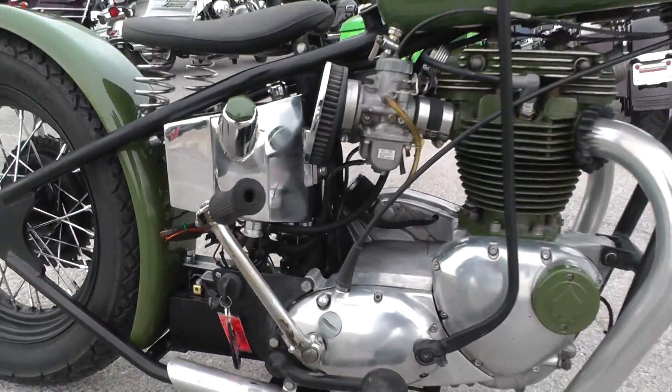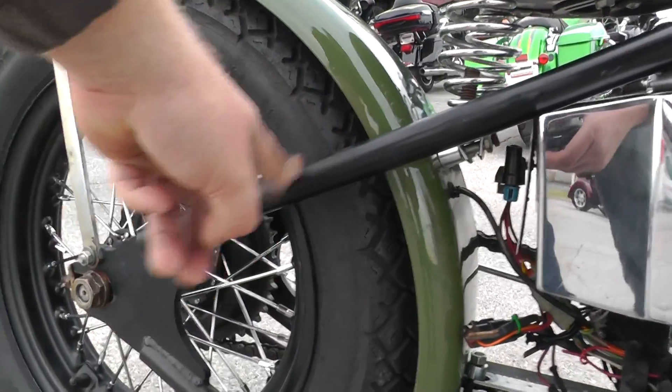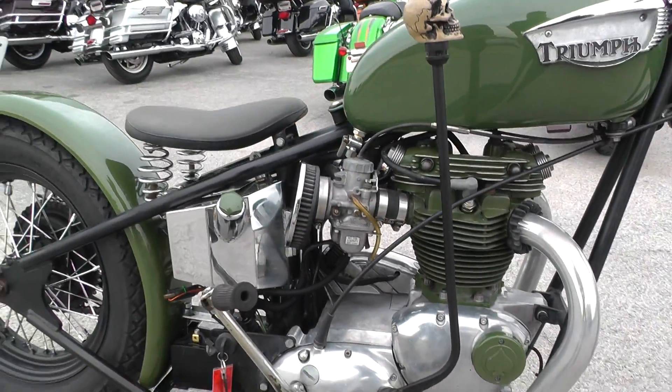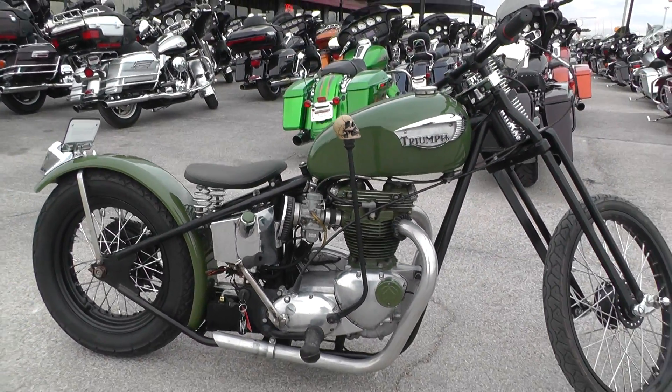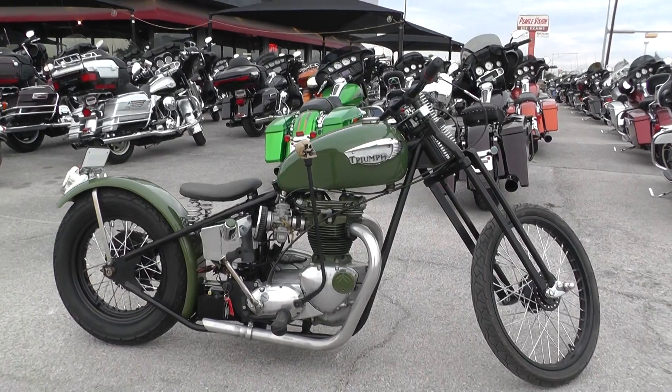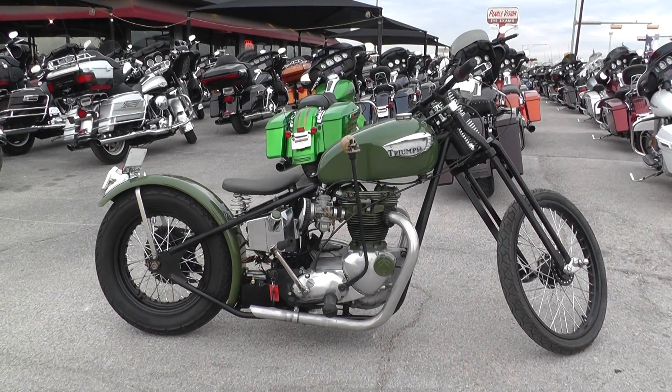Simple as that, guys — first kick, no problems. Now, this is a rigid frame bike. It has no rear suspension, so it is kind of a rough, stiff ride. But this is a cool bike just to hang around, maybe go down some city streets, hit some bike shows. I like it a lot.